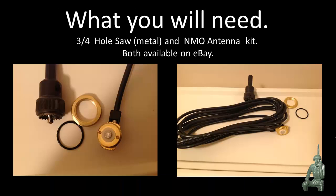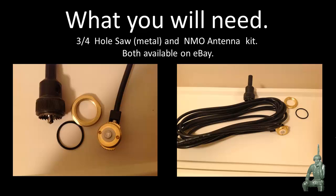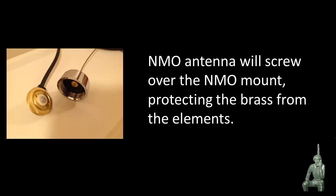What you're going to need for this project is a three-quarter inch hole saw for drilling in metal and an NMO antenna kit — you can get both on eBay. You're going to need a good hole saw; the one I use has a little lip that controls the depth of the drill bit so as I'm drilling down I don't punch a hole through the headliner. It's typically just a little bit deeper than the thickness of the sheet metal of a typical car. The NMO antenna will screw over the NMO mount and weatherproof the brass, protecting it from the elements.